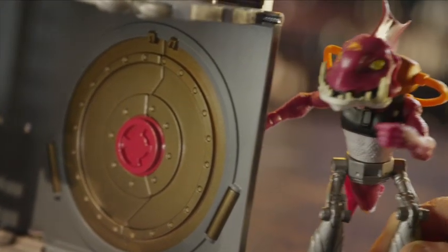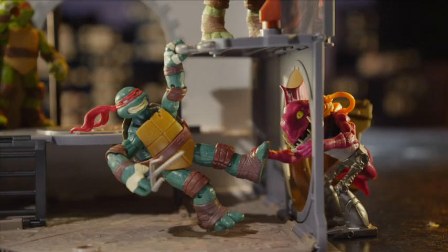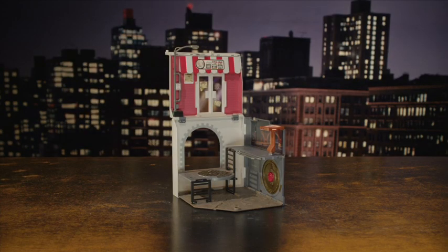And always keep an eye on the sewer tunnel doors. When sneaky intruders show up unannounced, your turtle can use that nearby pipe to swing foot first into ninja action. The Anchovy Alley Pop-Up Pizza Playset.